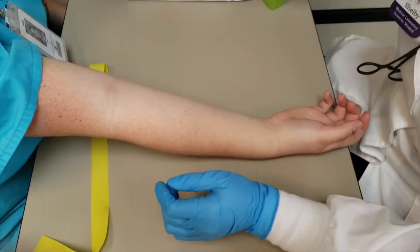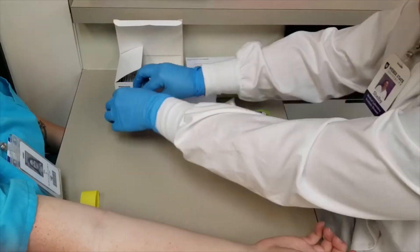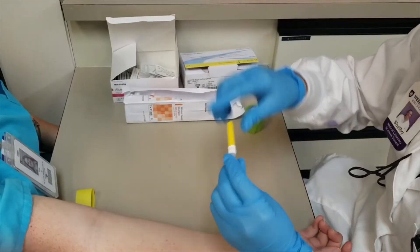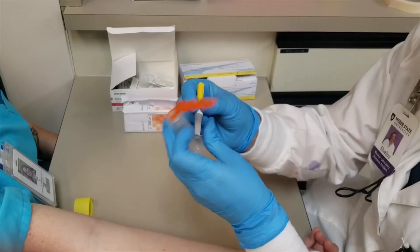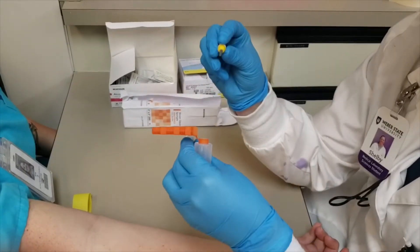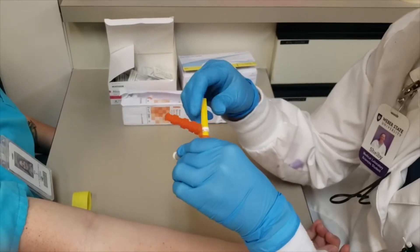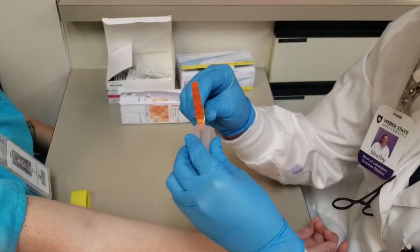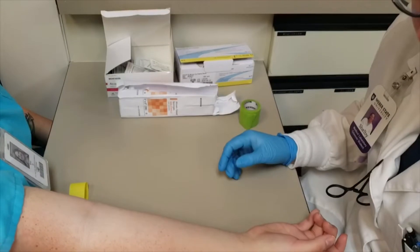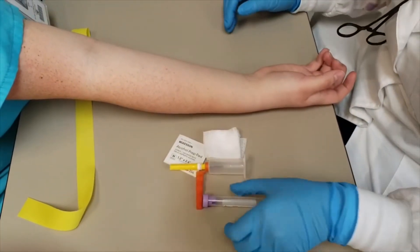First you're going to get your alcohol swab out. Then you're going to grab some gauze. Then you're going to grab your needle and then the hub. You take this gray part off, and you have to be careful because there's still a needle underneath the gray. Then you twist it into your hub and make sure it's nice and tight — you don't want the needle to come out when you're sticking someone. Grab your tubes, make sure you have them in order and they're out and ready.